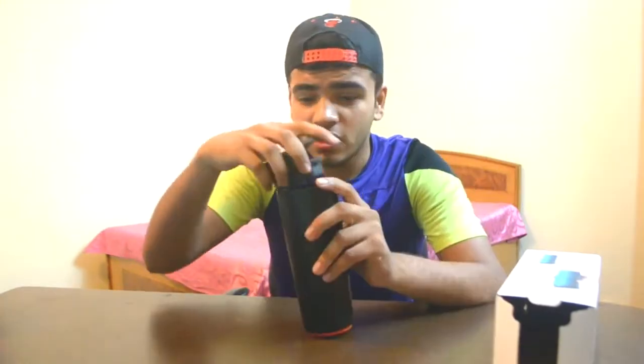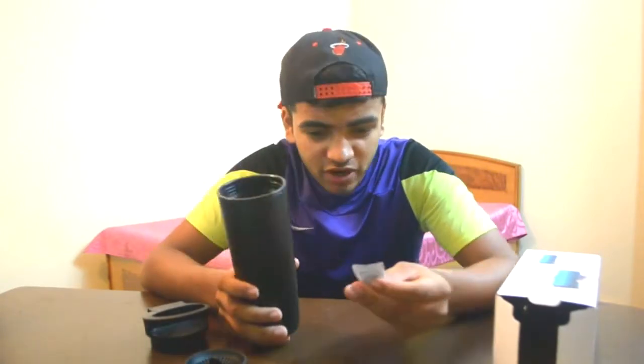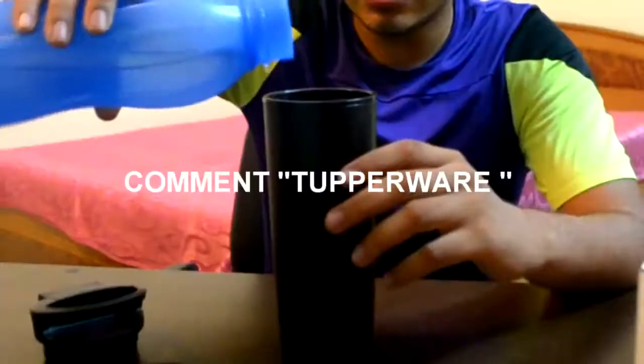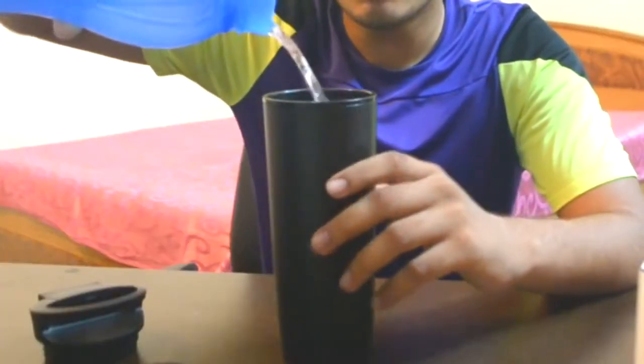Let me open it. Inside we have this lid component — let me know in the comments what we call it. We also have a silica gel packet just to keep insects away. Let me quickly pour some water in it. As you can see, it's filled up to the top.